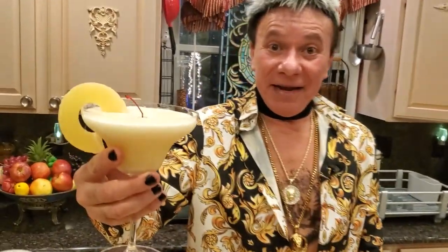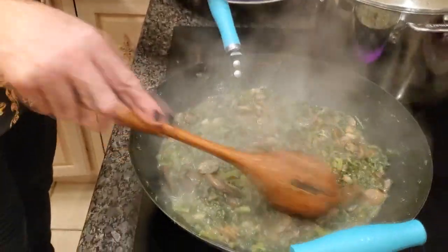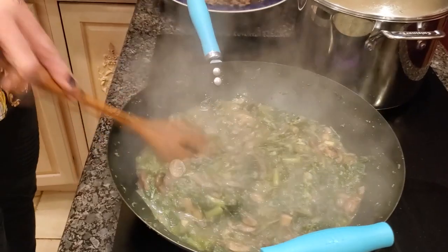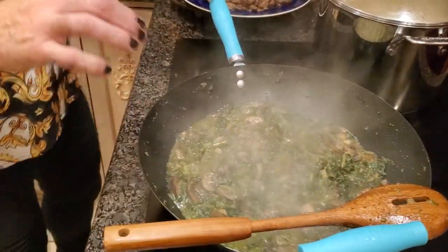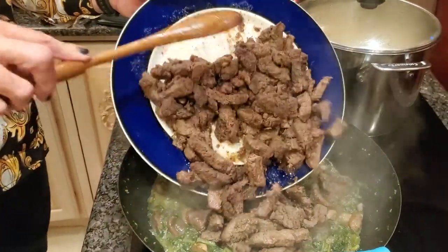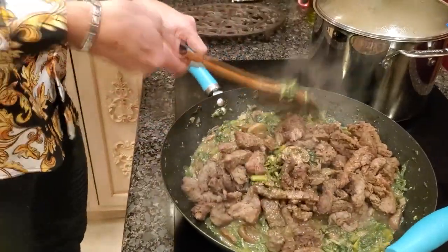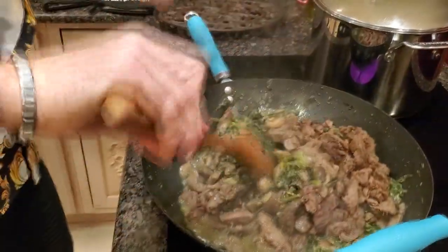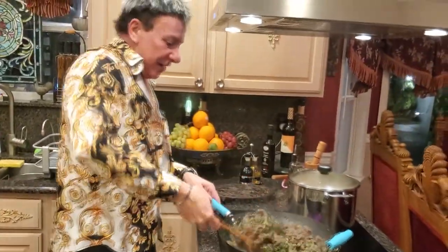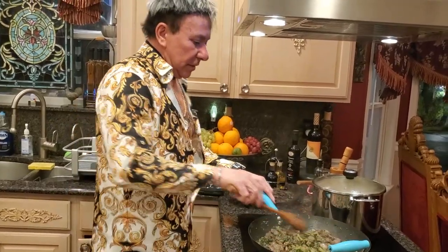Welcome back — my broccoli is almost ready, the water has almost completely disappeared. Now I'm gonna get my filet mignon and dump it in. Let me mix it up a little bit and let the flavor come together. Let's cook this a bit more to dry out the remaining water.